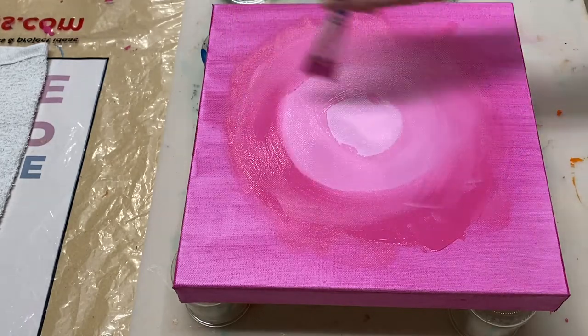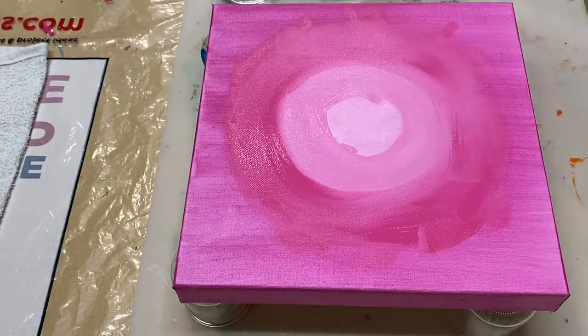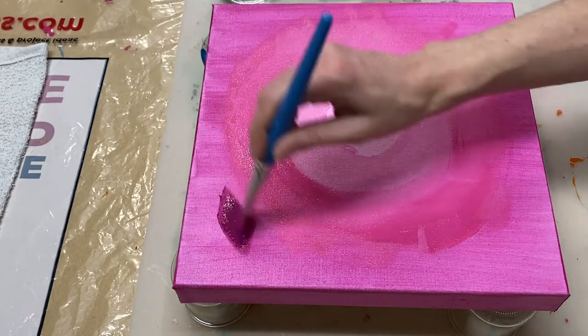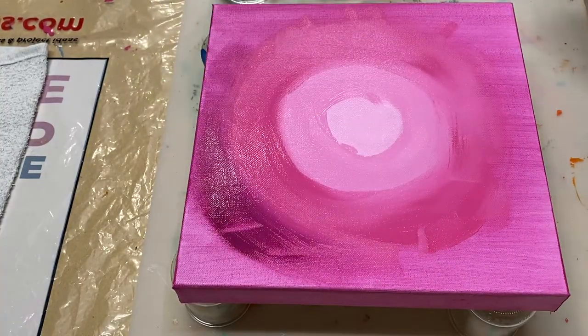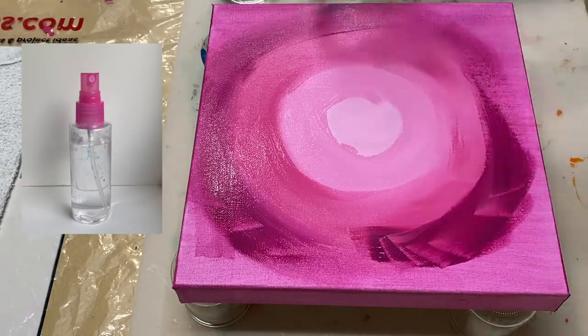Something that's quite useful when you're trying to blend your acrylic paint is to very lightly spray the canvas with some water every now and again, to help keep the paint from drying too quickly as you're busy trying to blend the paint. I just use this little bottle for that.